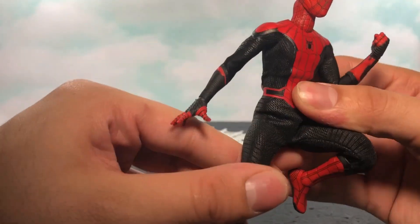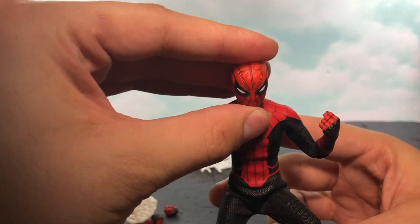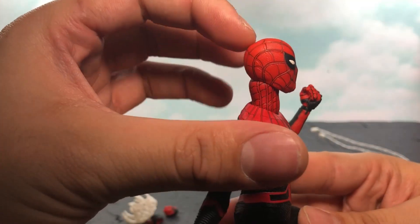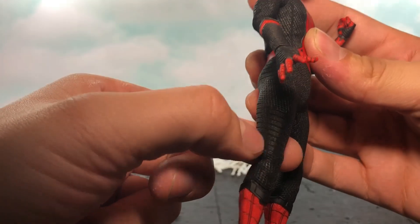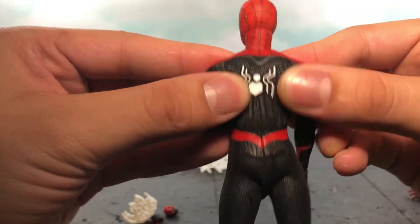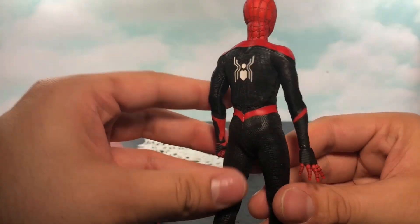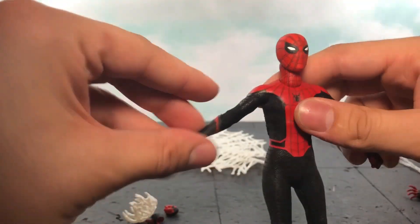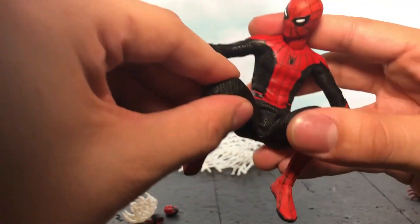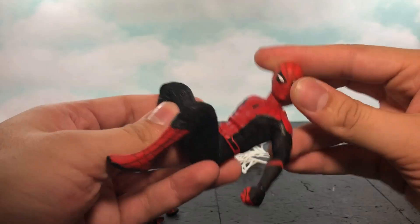I want to really praise Mezco for the details on the suit — the red, the mask, everything is sculpted on the head so you have all that detail right there. The suit is beautiful. I love the black and how they did all the lines. It looks really detailed, and the spider in the back looks great. The suit is a very stretchy mesh material, so I don't think anyone would worry too much about posing. It's going to be really easy to move around — especially on the leg part, which is the most important if you want Spider-Man to do cool tricks in the air.